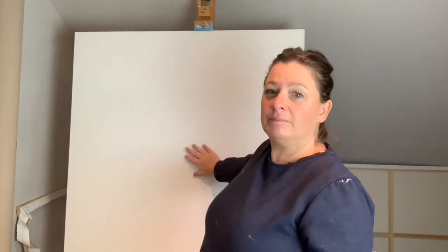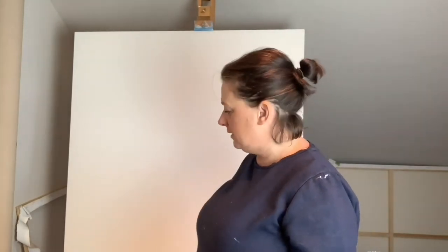Hi, welcome to the studio. I've got a lovely blank canvas here and I'm going to be painting a painting of the Bass Rock.